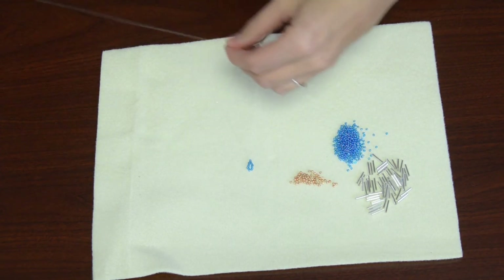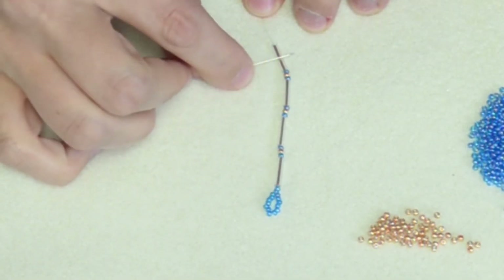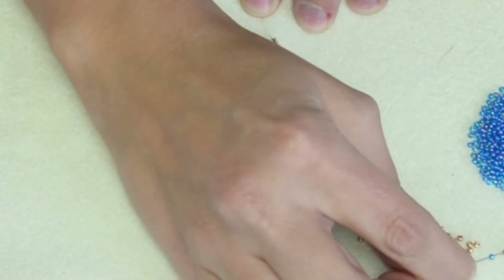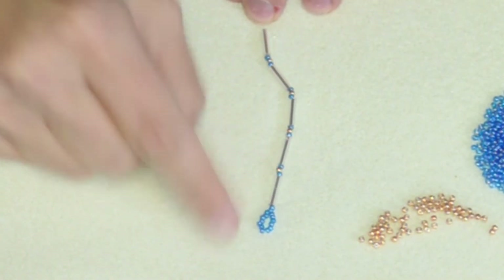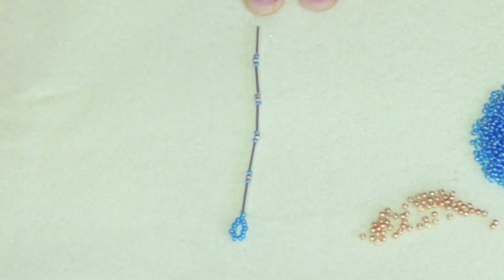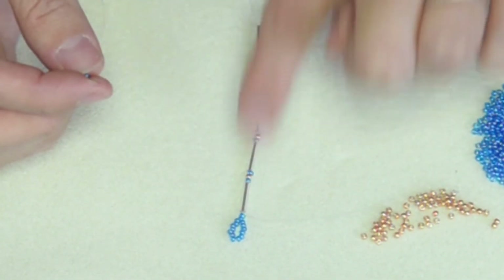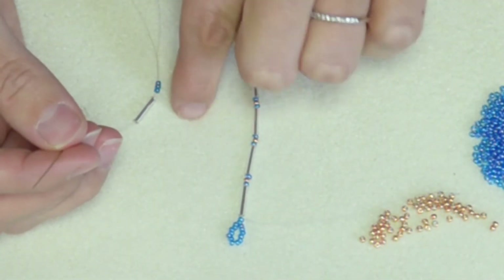I'm going to pull these all the way up to my loop. I have one, two, three, four — I need one more, so I'm going to do three seed beads and a bugle bead. Now here is where the connecting comes in. We're at the bottom of our first strand and we're going to do three seed beads to make a loop to connect to the other side. I'm going to do three of the same color so you recognize it's not part of my line, then a bugle bead, and now I'm going to be working up.